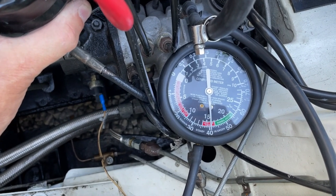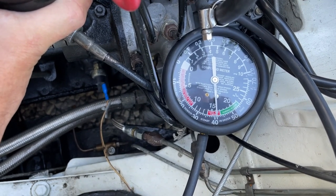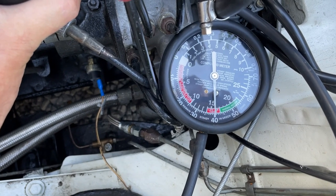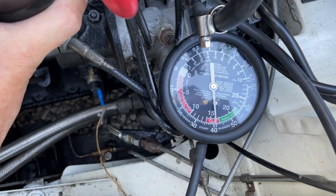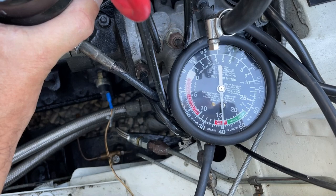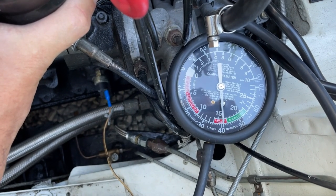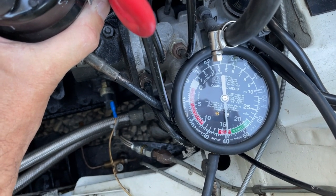As you turn the distributor clockwise, you want to advance the ignition until it reaches its quickest, smoothest possible position, then maybe back off a touch — and that's the point where you lock up and go for a test drive. If you experience any pinking you need to back off a little bit more, and that should set your timing at its most optimal position.